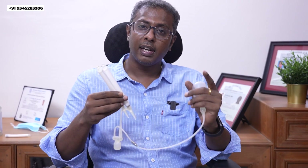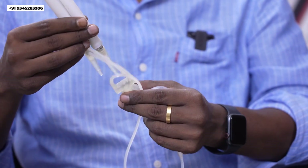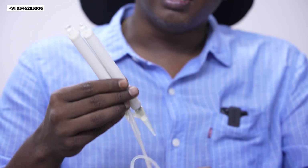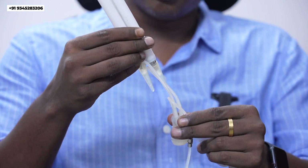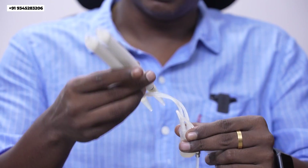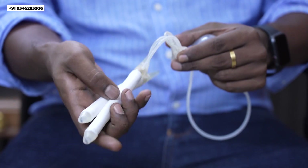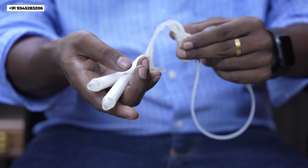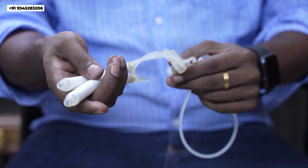This implant has a very good advantage — it can be inflated and deflated. Whenever you need an erection, we can erect the penis by just pressing this pump, so that the implant will get rigid. After sexual activity, when you want to deflate it, you just press this switch over here so that it gets deflated. You can see the implant is completely deflated, so your penis will be in the normal size.